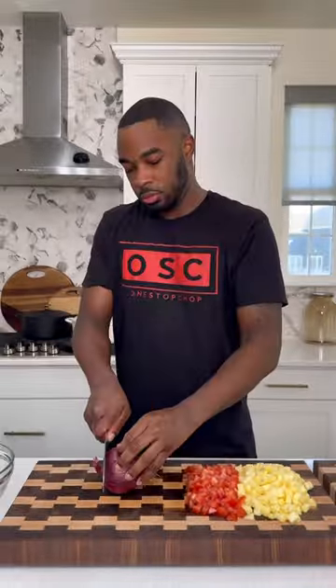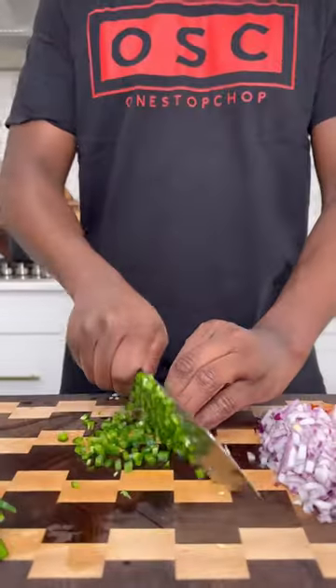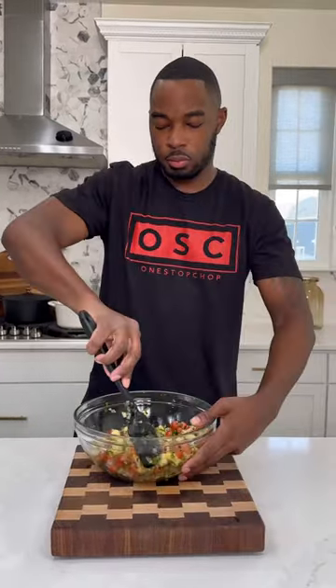We're going to go with about a half of a red onion — purple onion, whatever you call it — a couple jalapeños with the membrane taken out so it doesn't have too many seeds, and some cilantro. Get that all into a bowl, hit it with some salt and some lime juice, give it a good mix. And this is what it comes out looking like.